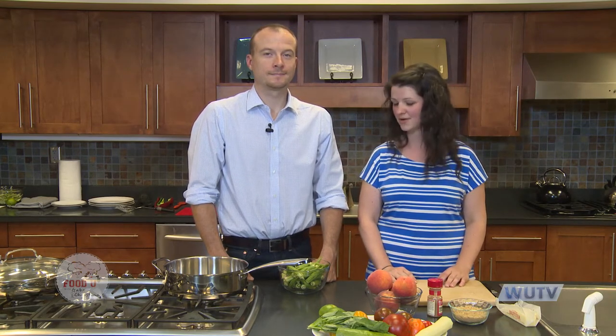Coming up today we're doing roasted peaches with frozen yogurt for a little healthy twist instead of ice cream, a tomato cucumber Asian inspired salad, a curry ginger salmon, and last on our menu are okra fries. Many of you have tried fried okra growing up in the south, but we're gonna show you a new twist on fried okra.